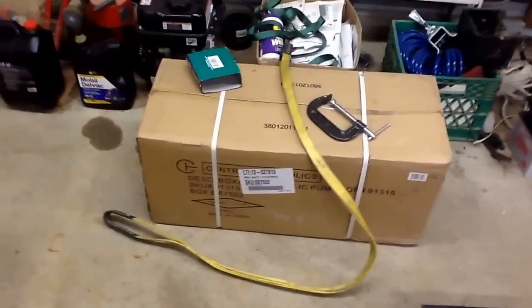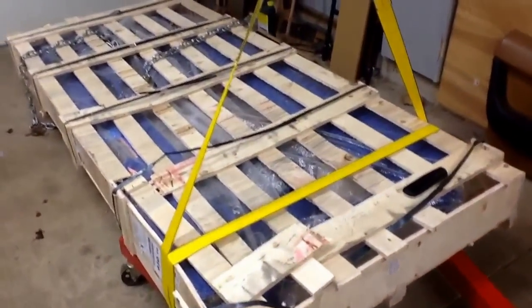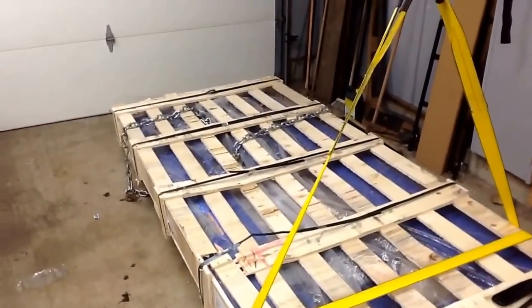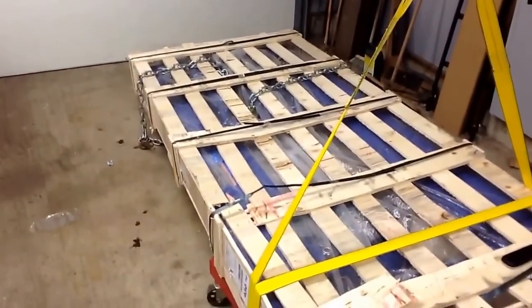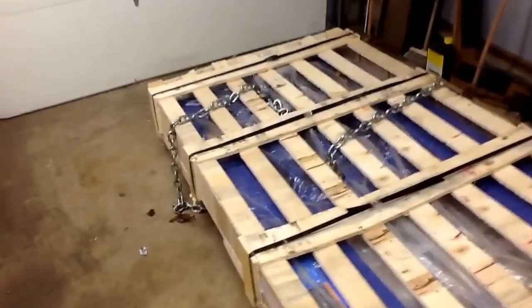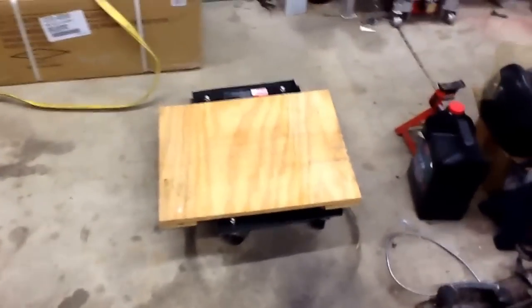The second box is the hydraulic unit, and that weighs about 35-50 pounds. I was able to get it out with an engine hoist. I used the Harbor Freight trencher where the chain is — I picked both of these up, took the weight off of the truck, and then just pulled the truck out from underneath, then slowly lowered it down onto some dollies.